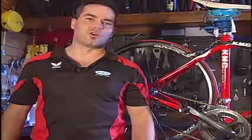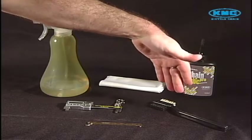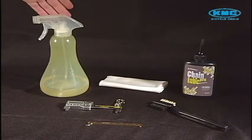Some of the things that you need to do this are chain lube, a brush, a chain tool, a rag, and some cleaner.